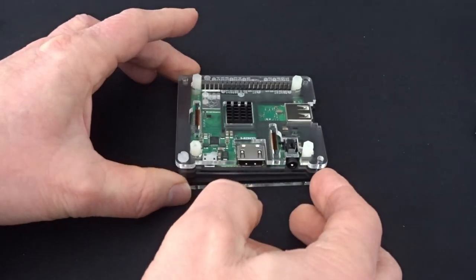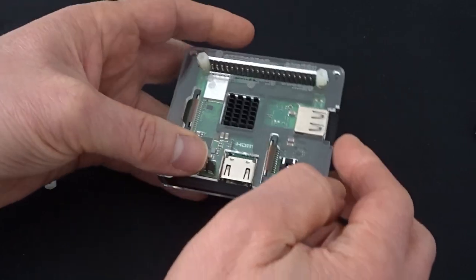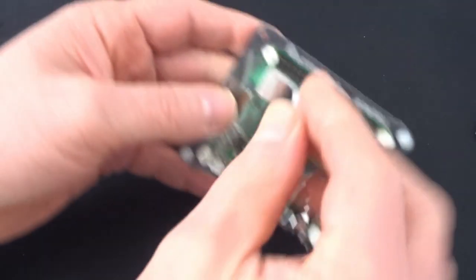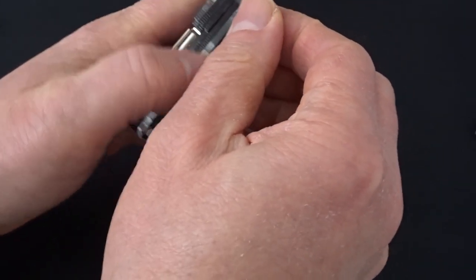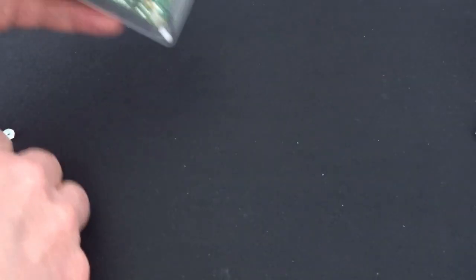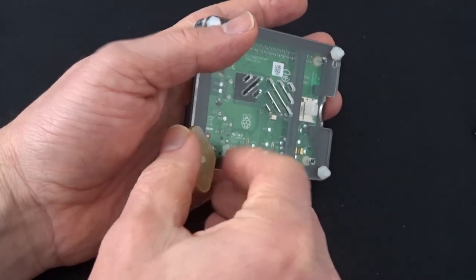At the moment it's a bit fiddly as everything's sliding around, but once I get those four bolts through it should bring it all together nicely. There we go, that feels much better. I just need to flip it over and put the nuts on — they're quite small and fiddly, but it does come with a little spanner to tighten them up, which is really helpful. Through the magic of telly, that's all four nuts and bolts put together and tightened up.